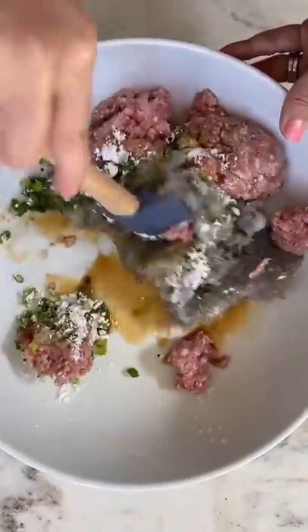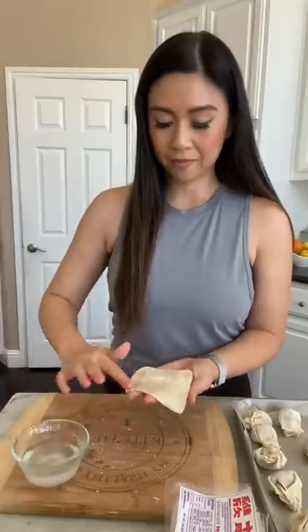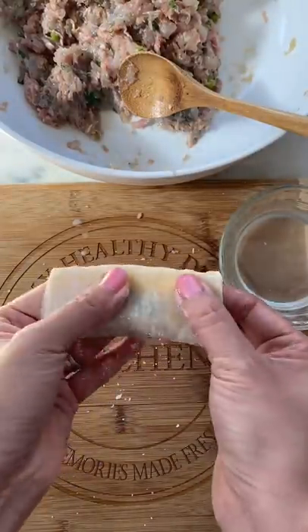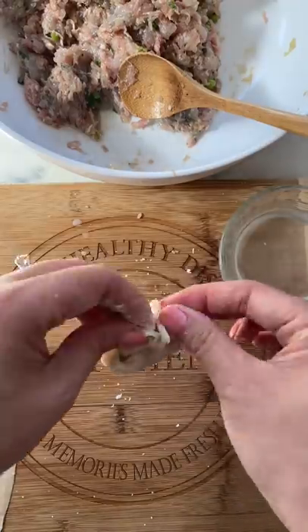Give the filling a really good mix and let's stuff some wontons. There are many ways to wrap wontons, but I found this method — pressing the filling into a pocket first and then squishing the corners together — seemed to hold the best.